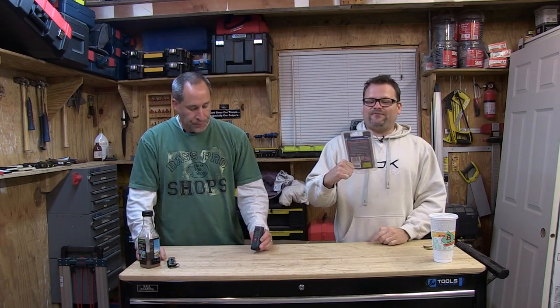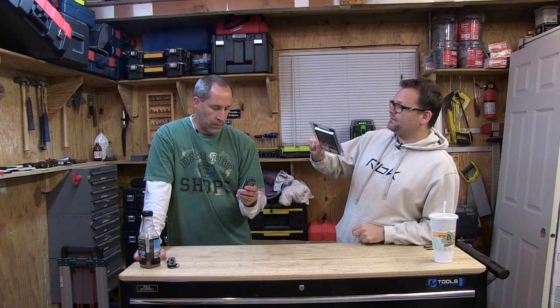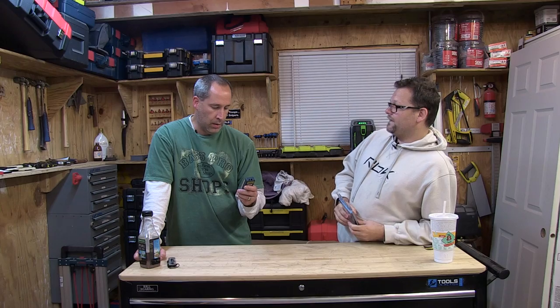What's up everybody, today on Tools in Action we are talking about the Bosch GML 15 — the 50-foot laser distance measure. I believe it's like $49.95. We recently did the Stanley, but that was a 65-foot one. So this is the one from Bosch.